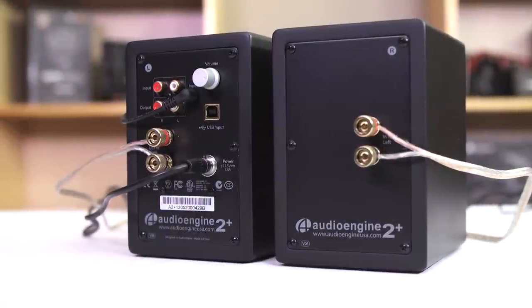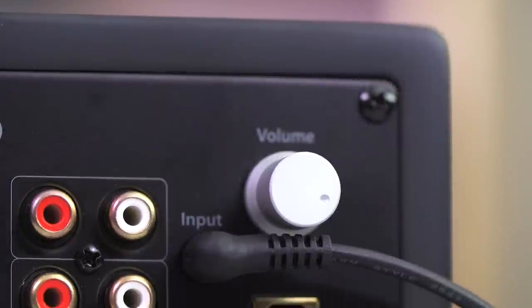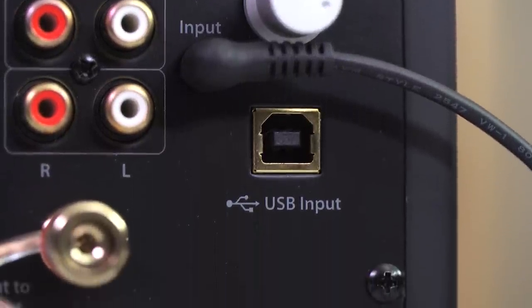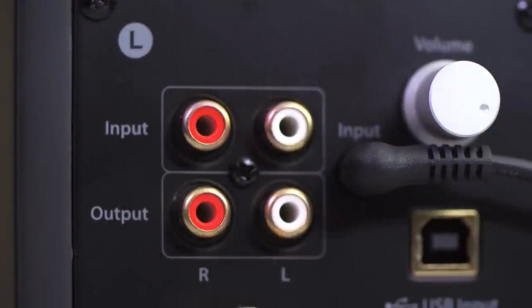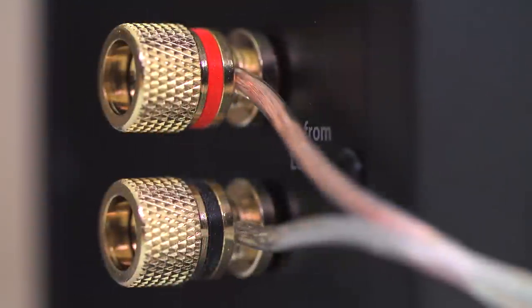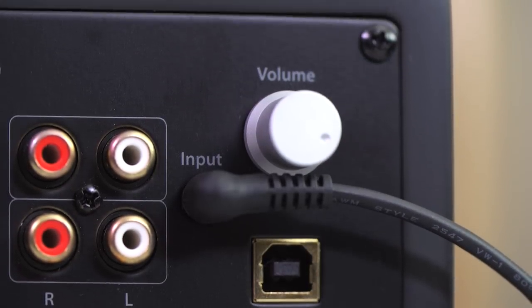The left speaker contains the business end of things, with power in, an analog input as well as a USB input enabled by the now included DAC — that's an improvement over the previous A2 — a coaxial audio output that allows music to be sent wirelessly to other speakers with an optional adapter, or a subwoofer to be added to the system, a two-wire output to the right speaker, and finally, a rear-mounted volume knob.